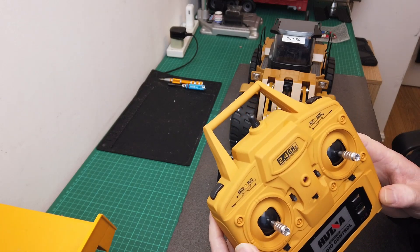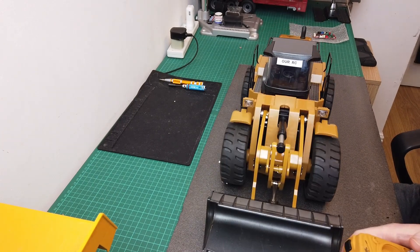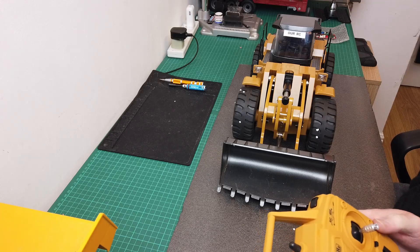Let's get on with it and put the new board in and see how different it is. One more look — look how quick that's moving, it's ridiculous really. But anyway, let's get on with it.